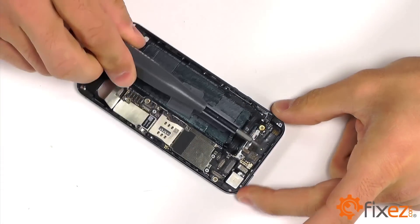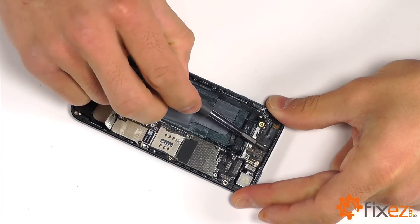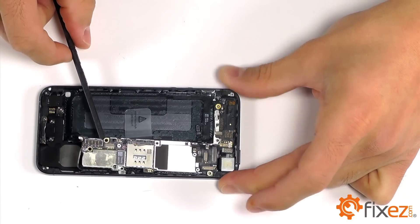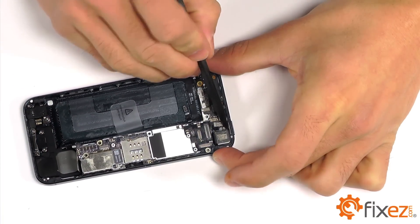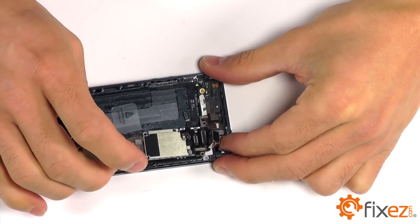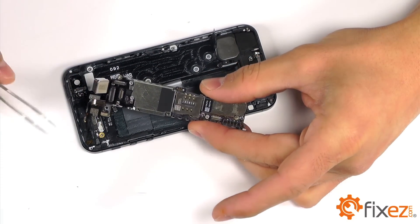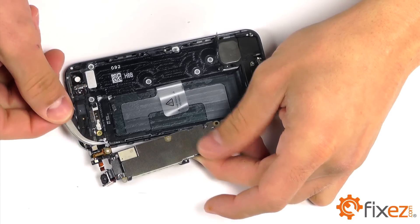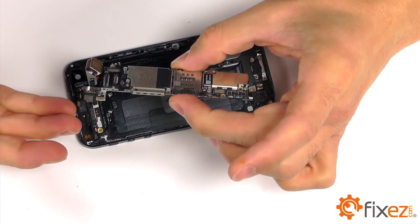There are a final two Phillips screws in the top of the iPhone that we need to extract as well. This will free the motherboard from the iPhone. Let's not completely remove it as we still have a small coaxial plug that needs to be disconnected. With our coaxial plug disconnected, we can now get the motherboard out of the way and work towards removing our power and volume buttons.